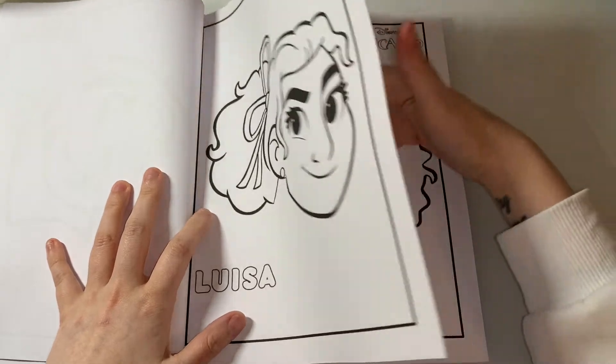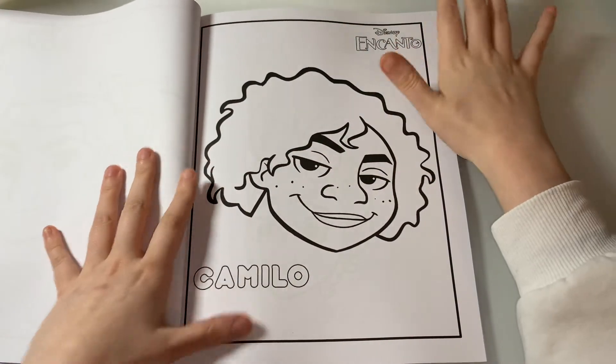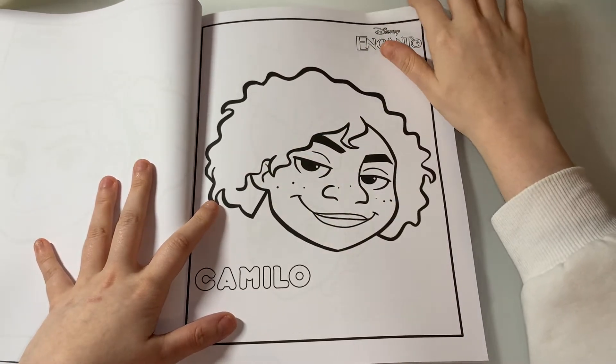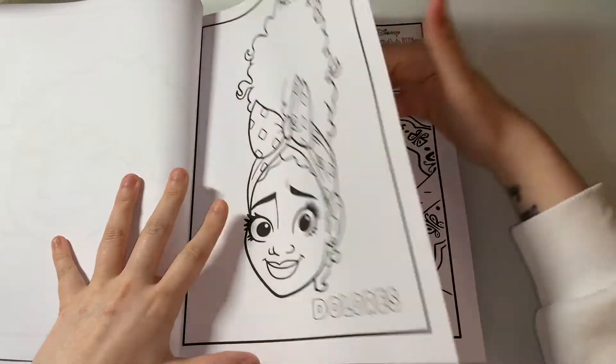If you haven't watched this movie, I highly recommend it because it's just amazing. This is Camillo — he's one of my favorites. And here's Dolores — this one's my favorite as well — and Mirabelle.